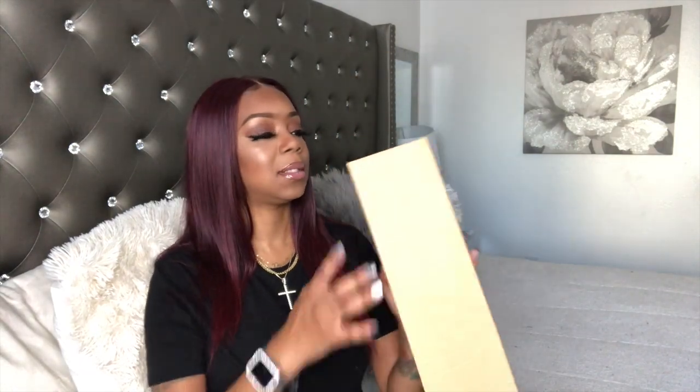It also comes with a bluetooth remote and it has the little adjustable mount on it. But we're going to unbox it and see all that it has to offer. This is most likely the tripod stand, but we're going to open it last. Here is the package that it comes in — it comes in this large black packaging. It doesn't have their logo or anything on it.